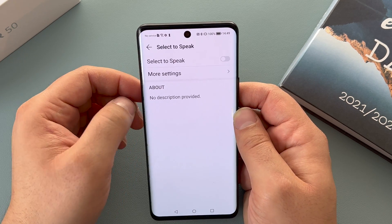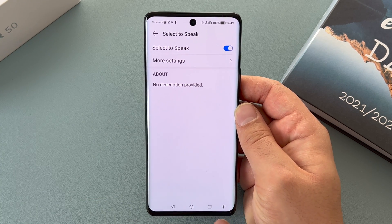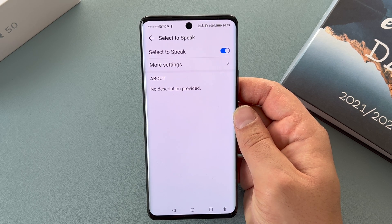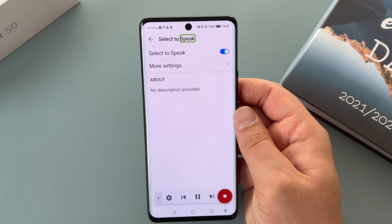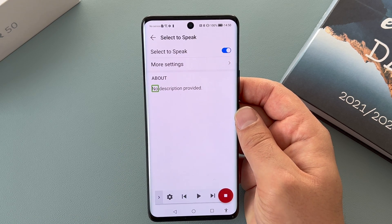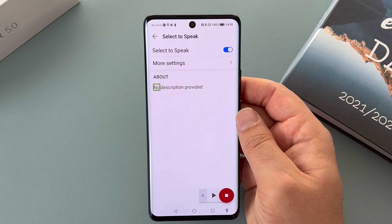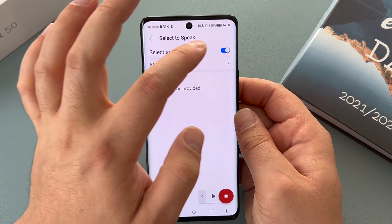Our next option underneath is Select to Speak — tap this and toggle it on. Once toggled on you've got a floating icon down at the bottom. Once toggled on, tap the accessible person icon — you can either press play or touch anywhere to hear it being read back to you. Select to Speak is slightly different from TalkBack: TalkBack narrates everything, whereas Select to Speak lets you choose what you want spoken. This is really helpful for long emails or long text messages.